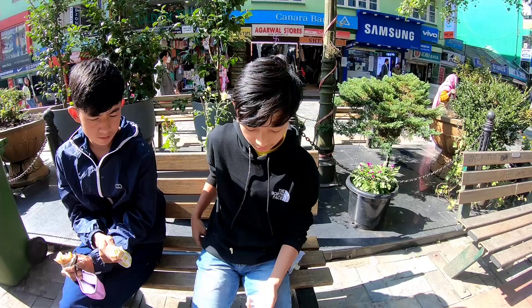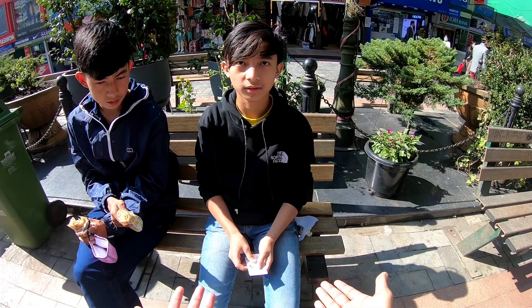Now we have two left. Do the same thing — mix the two. Keep one card in your hand like this.